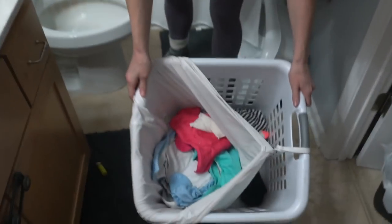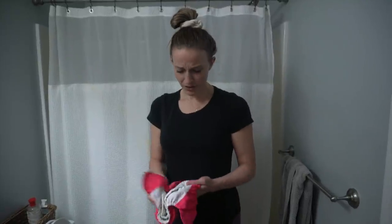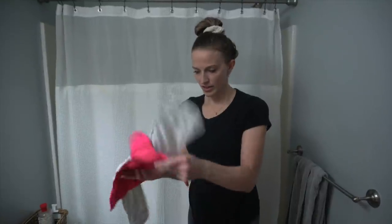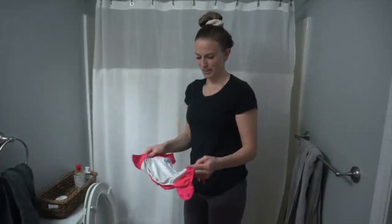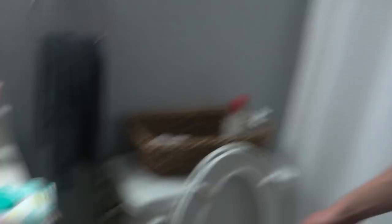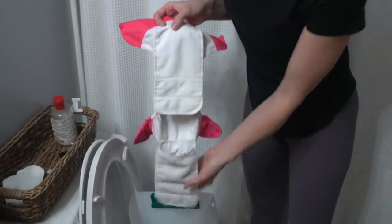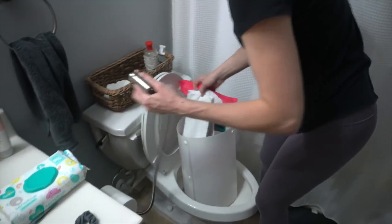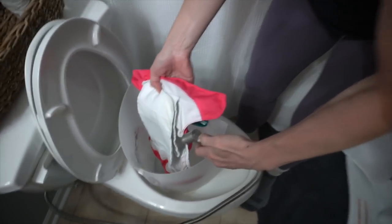Here are our cloth diapers — none are poopy, which is great. The all-in-one diaper has two flaps, and the pocket diaper is smooth with inserts stuffed inside. I bought something called a Spray Pal — it's installed like a bidet. It comes with a holder and a sprayer. When spraying, the flap can fill with water and not drain, which is disgusting. I try to hold it out of the way, clip the diaper in, and spray off the poop.